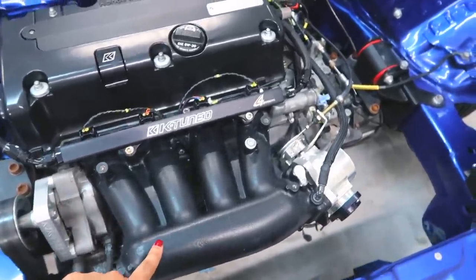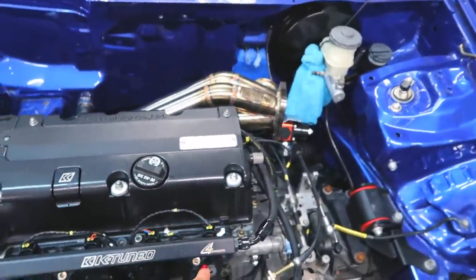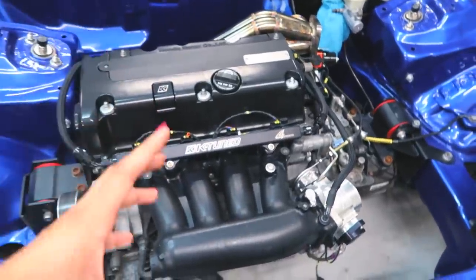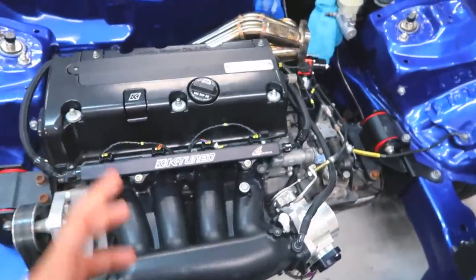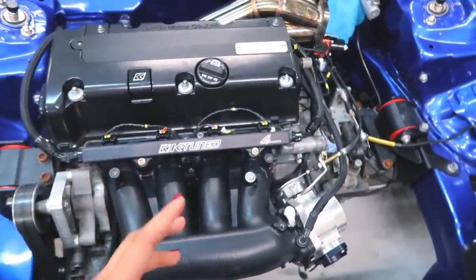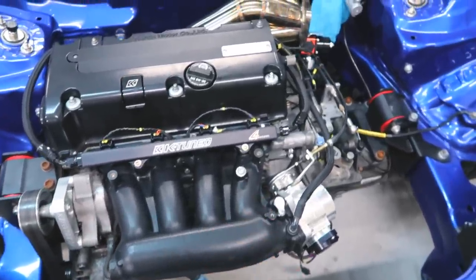In my next video I'll be removing the RBC manifold, installing the Skunk 2 Ultra, and putting on the turbo — trying to put on as much as I can so that when I take the car to the fabricator there isn't much left to do. I'm hoping the fabrication process doesn't take super long. I can't do piping so I'm going to take it to somebody who can. Once the car returns from fabrication, all the piping that's made I'm going to have coated, and then I'll begin building the motor.